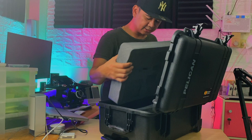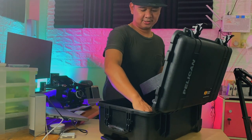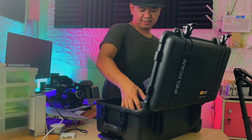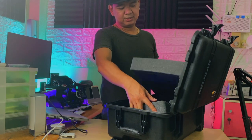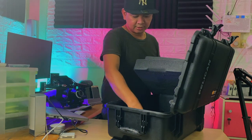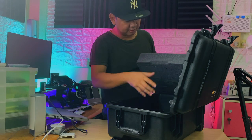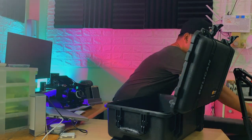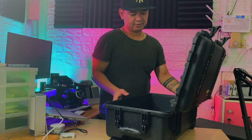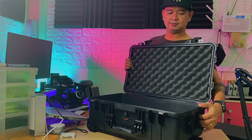What do I have inside? We have these foams. I didn't get the one with the dividers because I want my stuff to be snug. I'm going to show you the inside — you can see guys, super premium build. Pelican case.